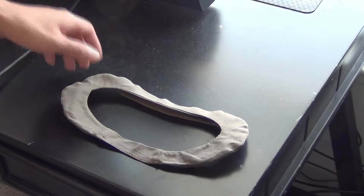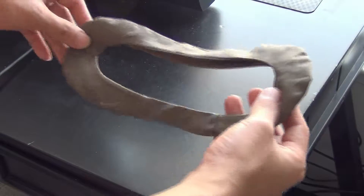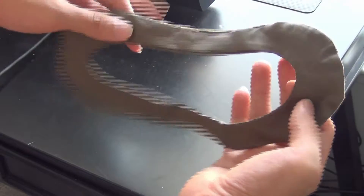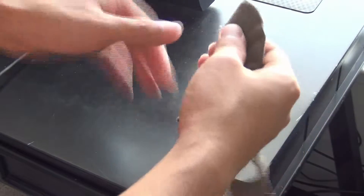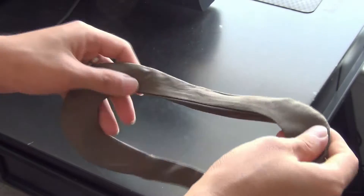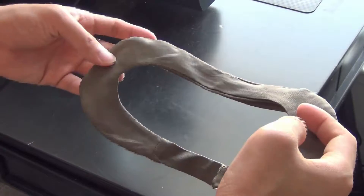Hey guys, welcome to Beyond Gaming. We are going to be talking about a VR cover today, specifically for the Oculus Rift. It is made of cotton. It does not have the extra layer of foam like you see on the HTC Vive VR covers.